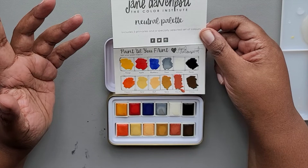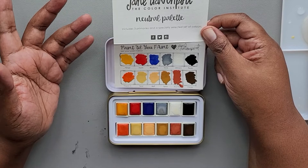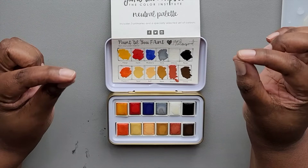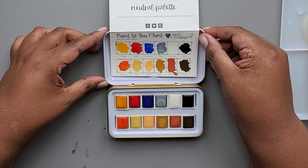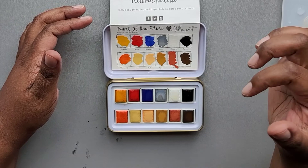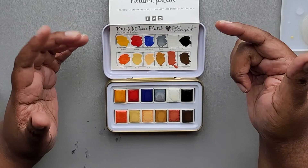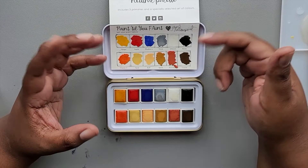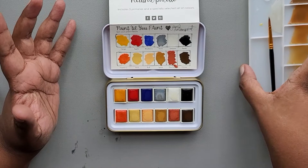I would probably say this is not a complete palette, but it's a little 12-pack that you throw in your bag — you're not looking to do something super colorful, you're looking to do something very particular. So I think that's appropriate. My major criticism: you may have noticed when I first opened the tin, all the cakes had a wrapper with a little face and then the color name. When you take those wrappers off, the cakes do not have color names on them. So if you ever want to take these colors out and use them somewhere else, like maybe you want to make your own mini palette, you're not going to know what those colors are.